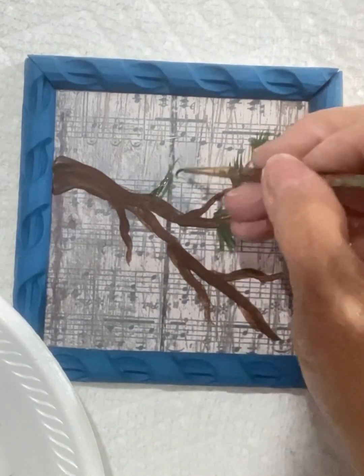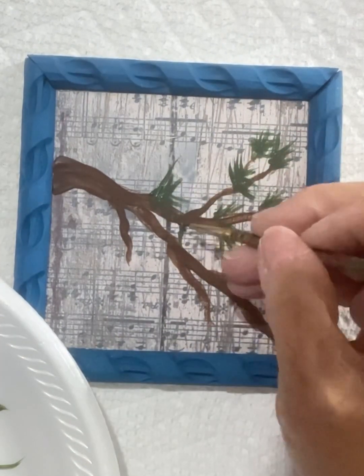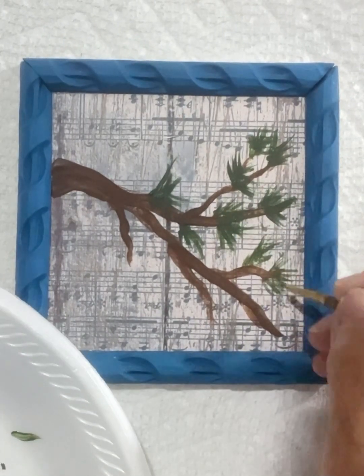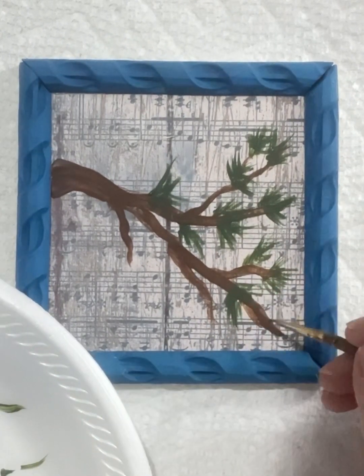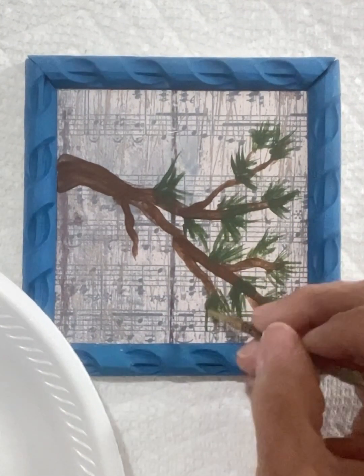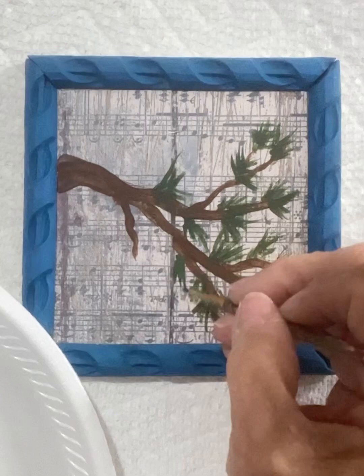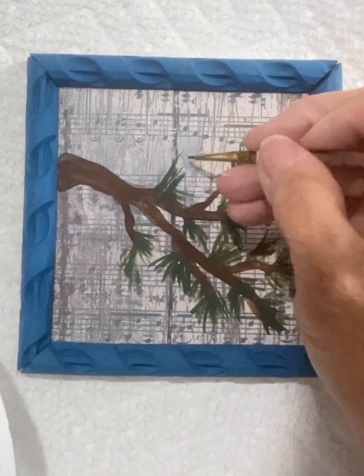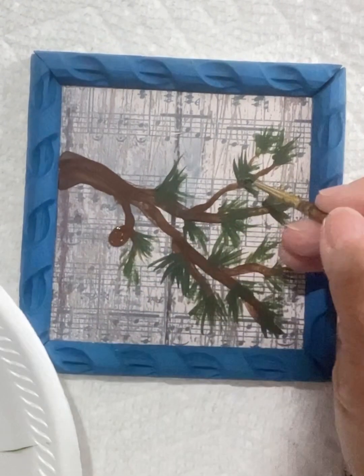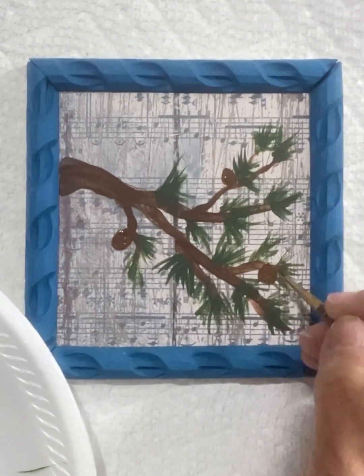We're going to make some pine needles. This is not difficult. You can make as many or as few as you'd like. As you can see, I start off with my forest green color, and what that's going to do is add depth to those needles.